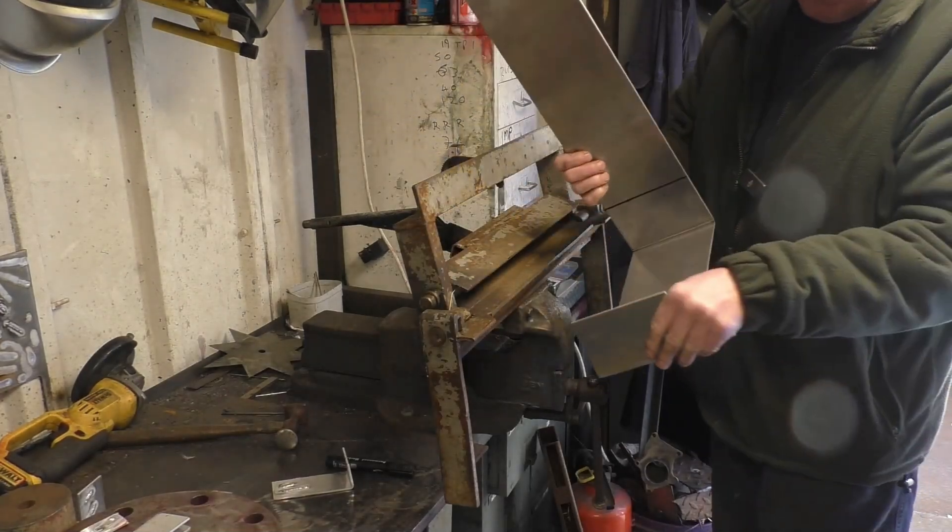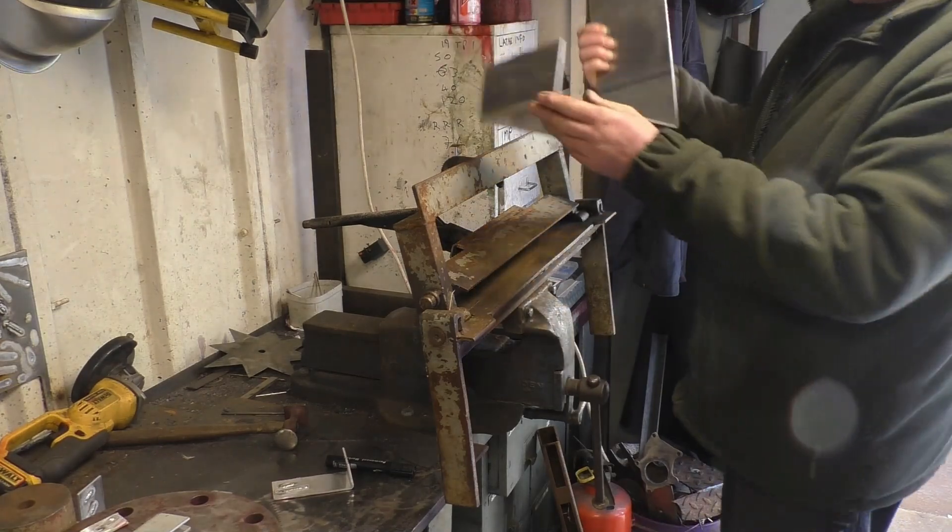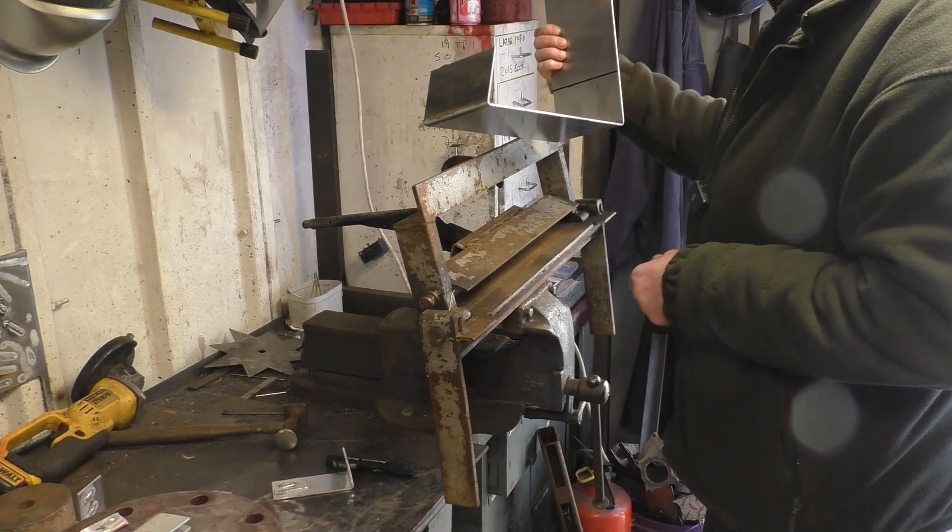I'll cut this to height now and then bend that. Straighten that up a little bit — that's a nice 90 there. We'll get to sort that one out, no problem.